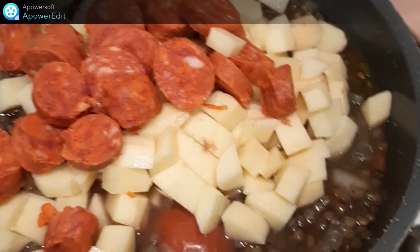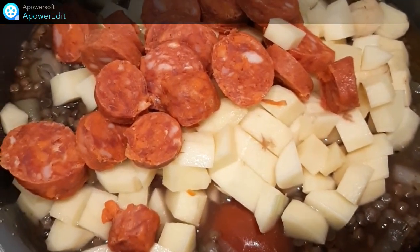Dix minutes avant la fin de cuisson, je rajoute mes cubes de pommes de terre et mes rondelles de chorizo.